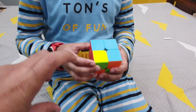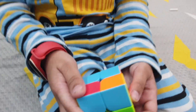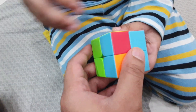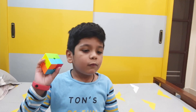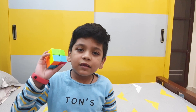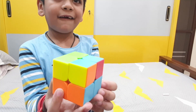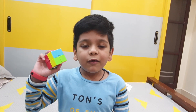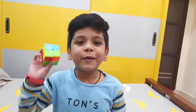Now we move on to the bottom face. We got all the bottom face pieces into the right places. Now all we need to do is align the pieces. Let's do it.